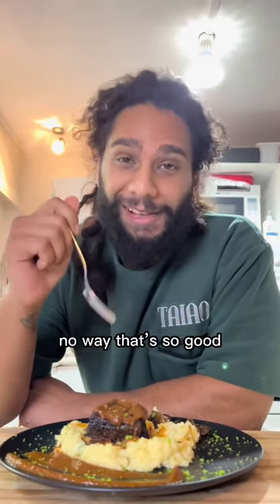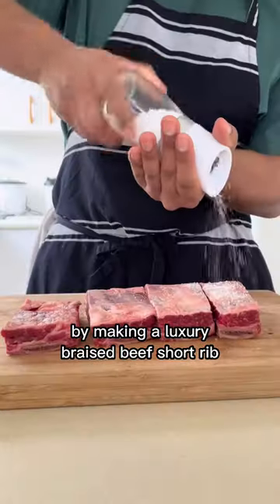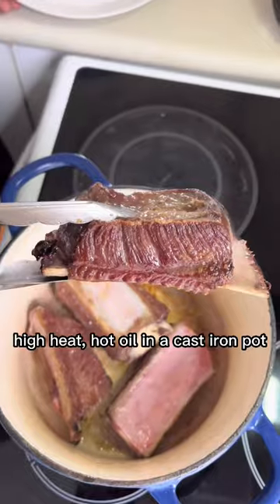We're saying goodbye to the wet winter by making a luxury braised beef short rib. First, heavily salt the beef all over — we're giving it a hard sear with high heat, hot oil, and a cast iron pot.